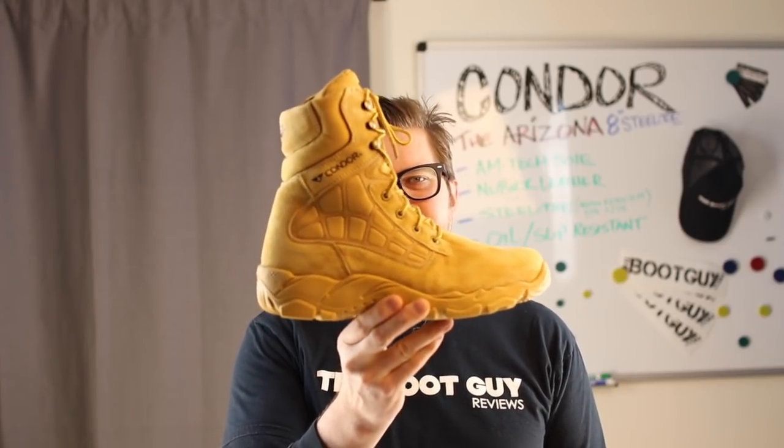Today in the boot guide we are going to look at the Condor Arizona 8-inch wheat color boot with a steel toe.